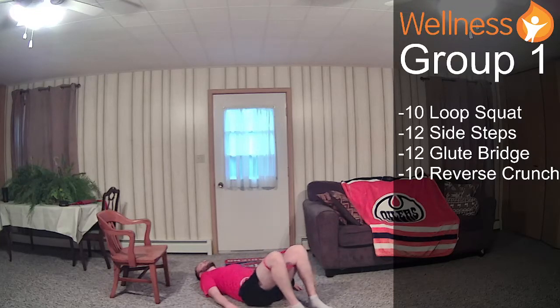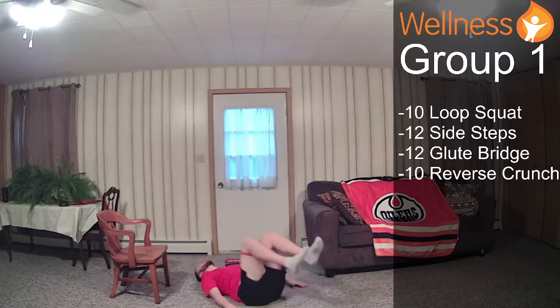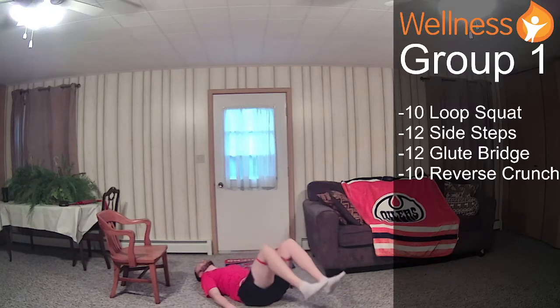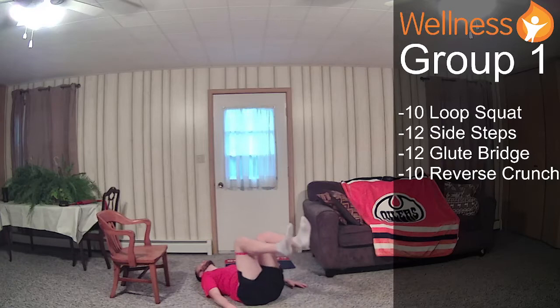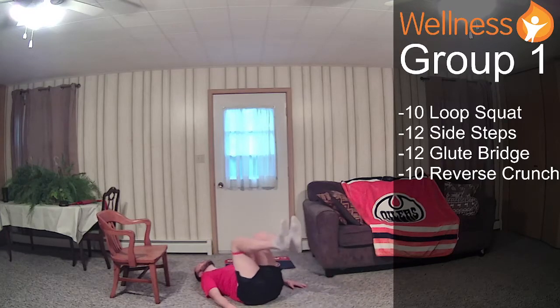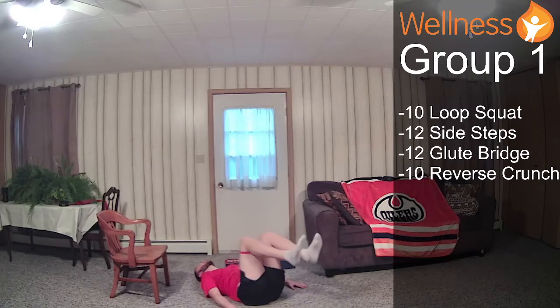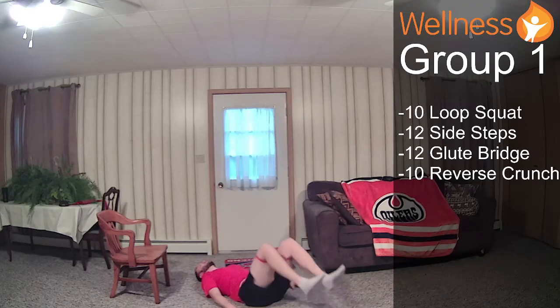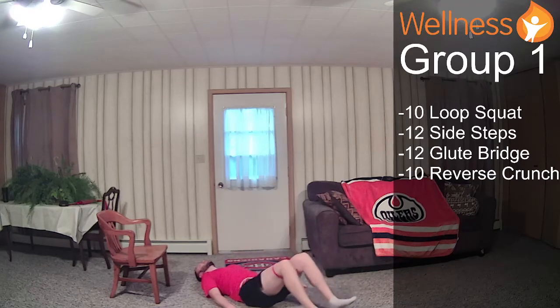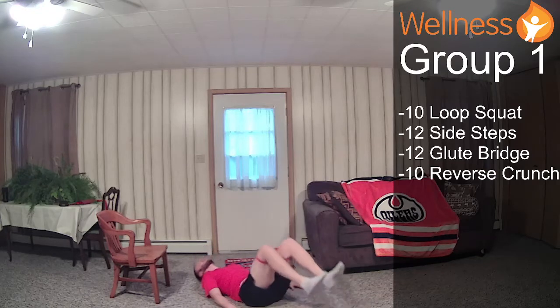While still in this position, we'll do our reverse crunch. Same sort of rule with keeping the knees out. We'll come in, tap the heels down, bring the knees towards the chest. Keep that back flat on the ground, hands flat on the ground, head flat on the ground. The only thing that should be moving is your lower body — bringing your heels to the ground and then your knees to the chest, all while fighting that band from collapsing.